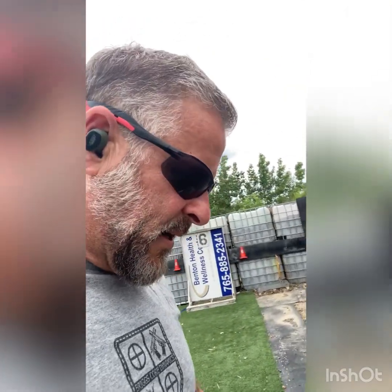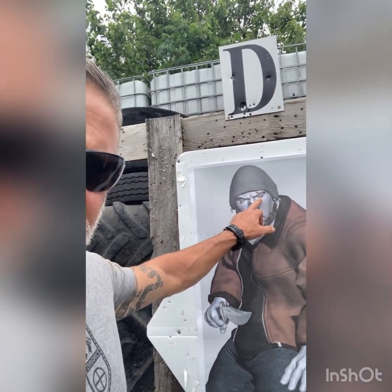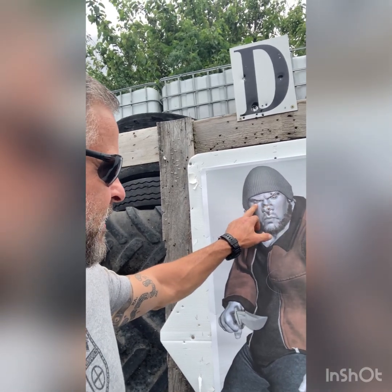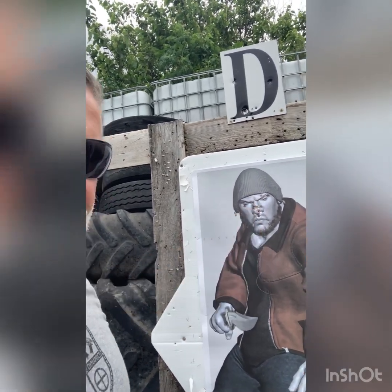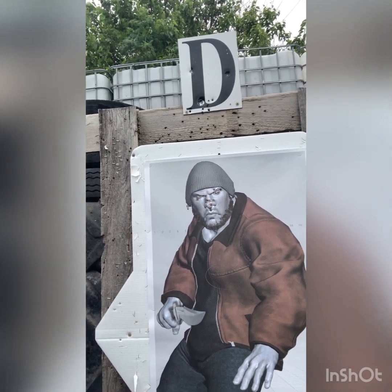As you can see, I moved my sight alignment and sight picture around a little bit. I did a few aim small, miss small on this side, a few on the other side, a few center of the face — but this target makes you think: where's the kill zone?